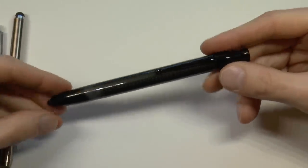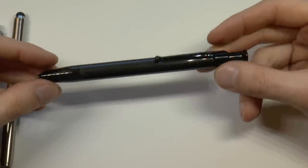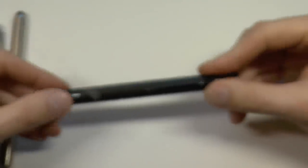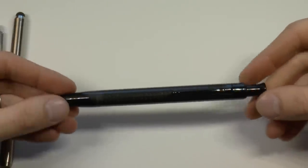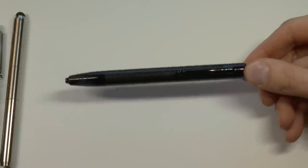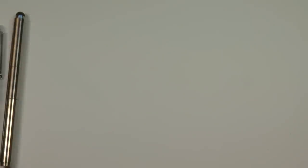And finally we have this one, the penultimate one in price: the Monteverde One Touch N-Gage at $73. Carbon fiber. I feel a little bad saying this because Brian Goulet sent it to me, but as I understand it, Goulet doesn't really sell it anymore — JetPens, I think, still has these. So this one is $73 — a slightly more expensive pen, but also a very solid pen, to be fair. It also comes with a converter, which is kind of nice.